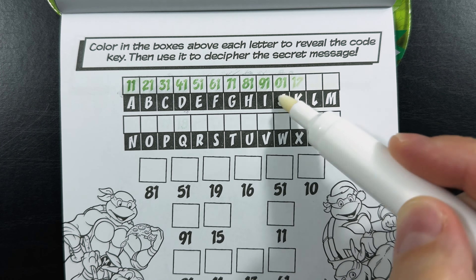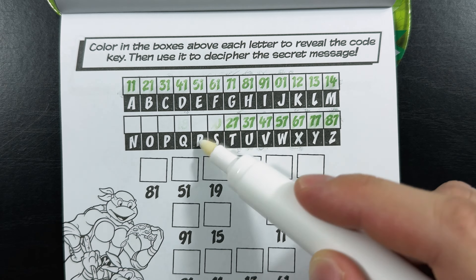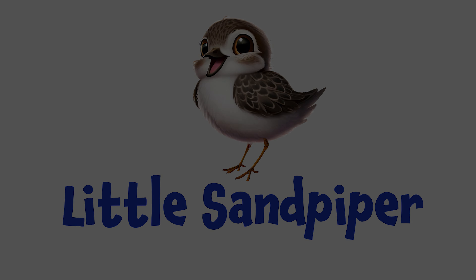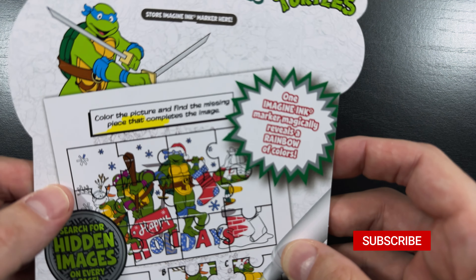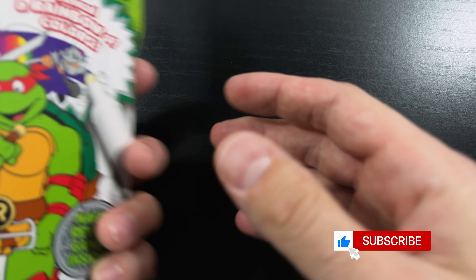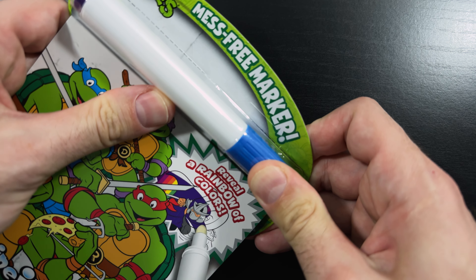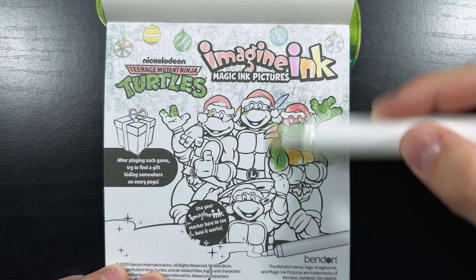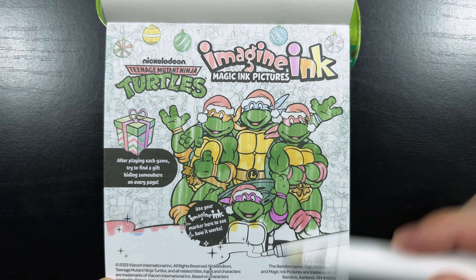Color in the boxes above each letter to reveal the code key, then use it to decipher the secret message. Oh, a secret message! I wonder what it's going to be. Stay tuned to find out. Hey everyone, today we're going to be coloring this Teenage Mutant Ninja Turtle Christmas Imagine Ink coloring book. It has all sorts of fun activities and coloring pages for us to do, so let's get our marker out and get started. How the book works is you use your mess-free marker to reveal colors, patterns, and sometimes even hidden characters on the page as you color.